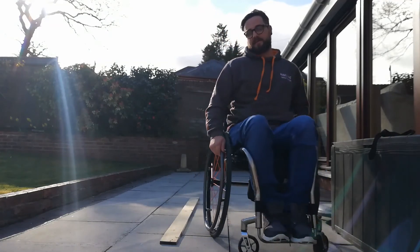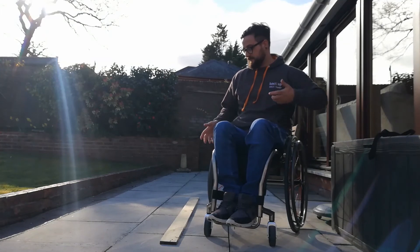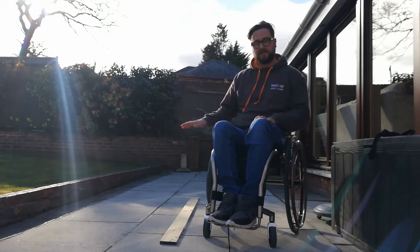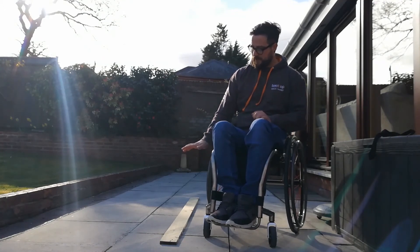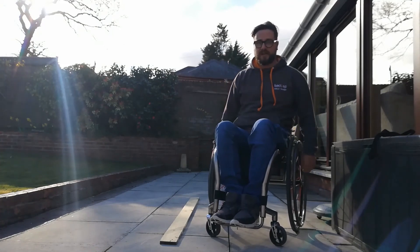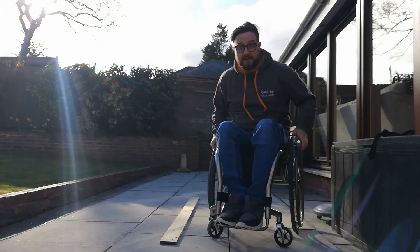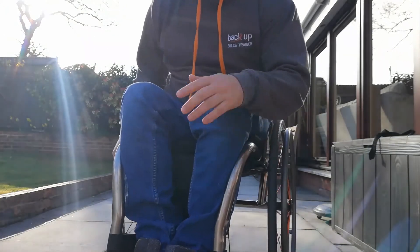Ideally we want to do it in a back wheel balance, but if that's not manageable, there is a way to get over by putting your wheels down on the other side and then a big push to get up and over. In reality, a lot of thresholds might be a bit taller, so it might take quite a big push. That in a nutshell covers thresholds — see you next time for another wheelchair skills video. Thanks guys.